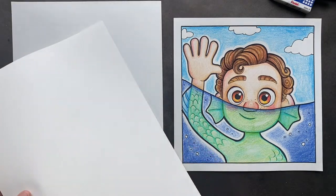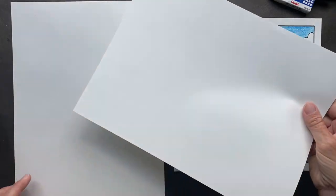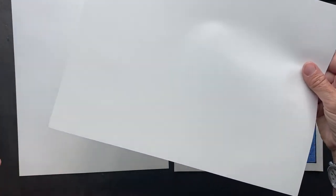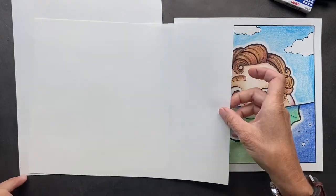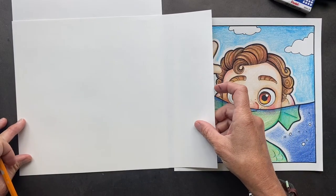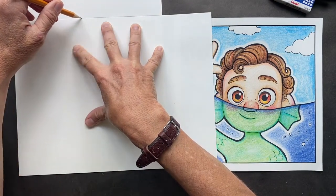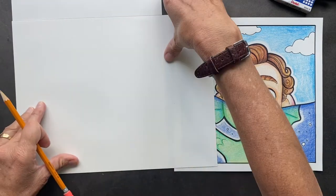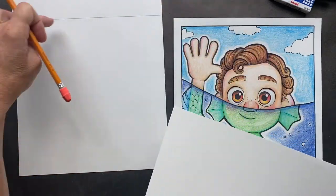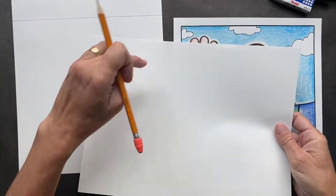You want to take two pieces of paper — just regular paper. Take one of the papers and put it right here on that bottom part, put it right in that corner. On the top of your page, do a line across. This is where you're going to be cutting it off, so that it now has a perfect square. Just take it, flip it, and it makes the perfect square.